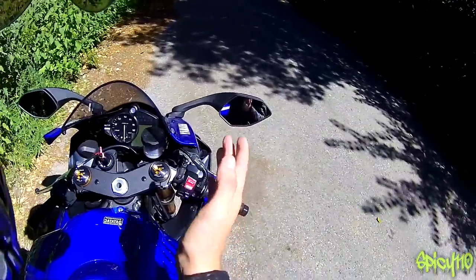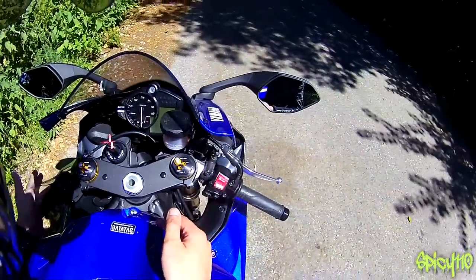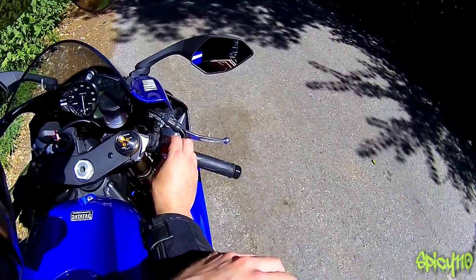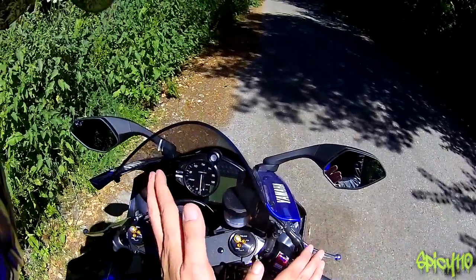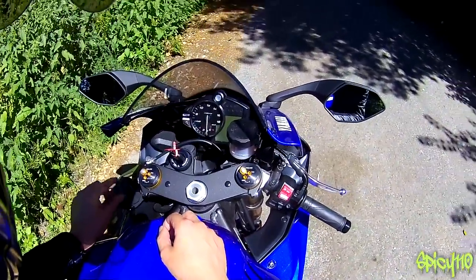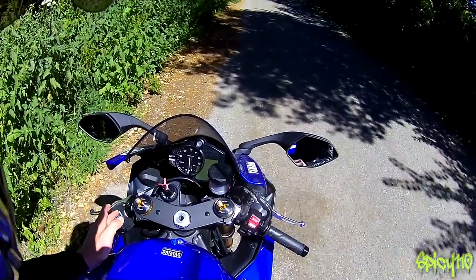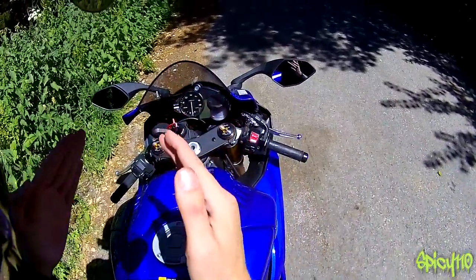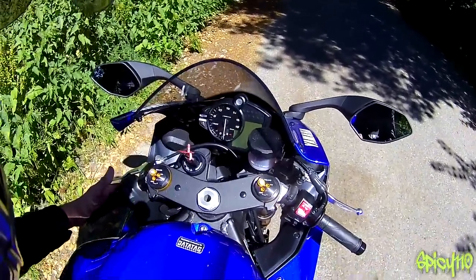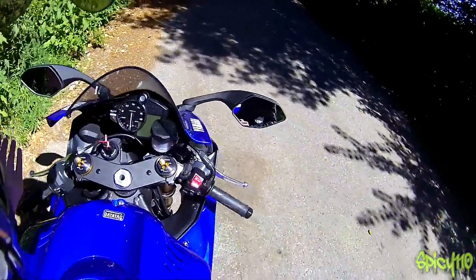Let's have a look at the controls. Your standard controls are all there — high beam, low beam, indicators, horn, pass light, start, stop. That's all your standard stuff. Then you've got extra buttons. This is the traction control button, which is dedicated to let you go up and down through the traction control. I think that is a very smart decision for something so focused as a track bike — to have a single button for that one thing, no going through modes. On the fly, that's going to be a lot easier and safer to do than looking down trying to find the mode button.